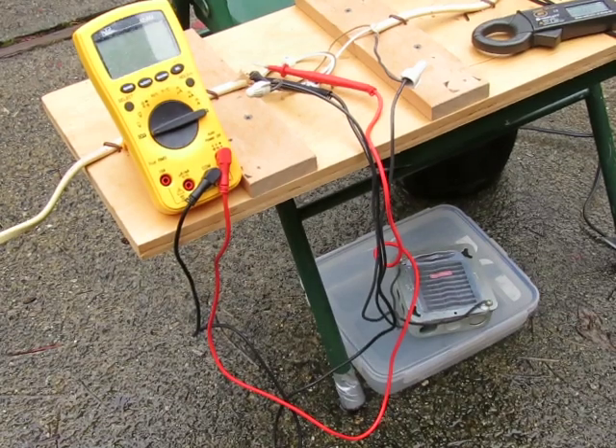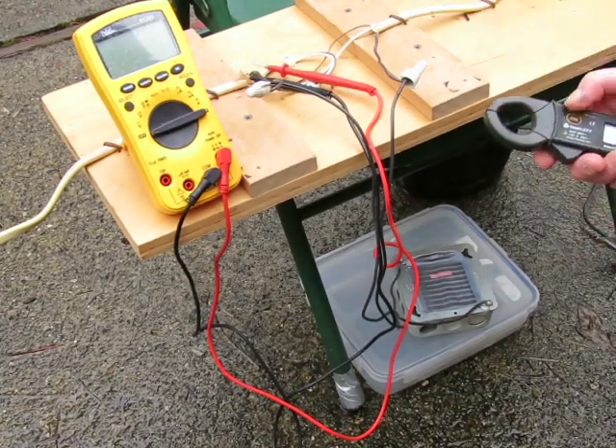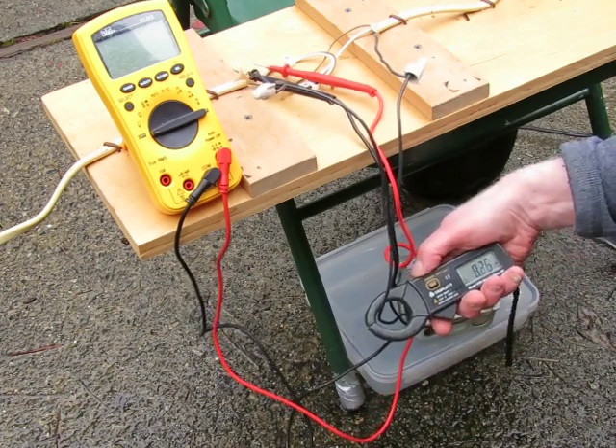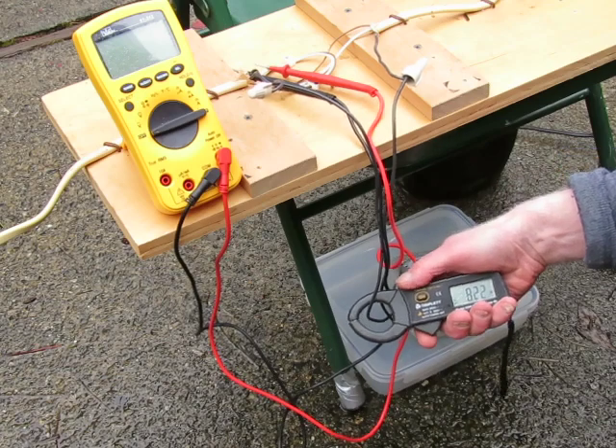So now the heater is on, and I'm sure of the amperage — we've got slightly over eight amps on that.